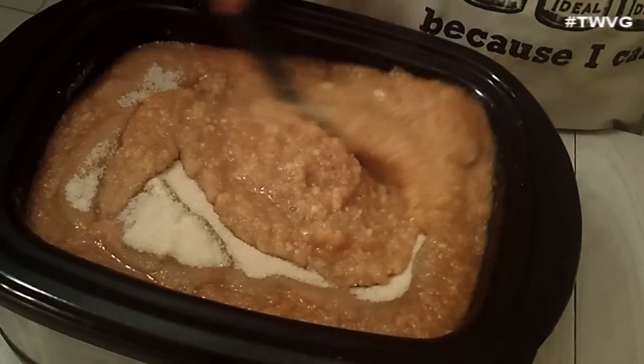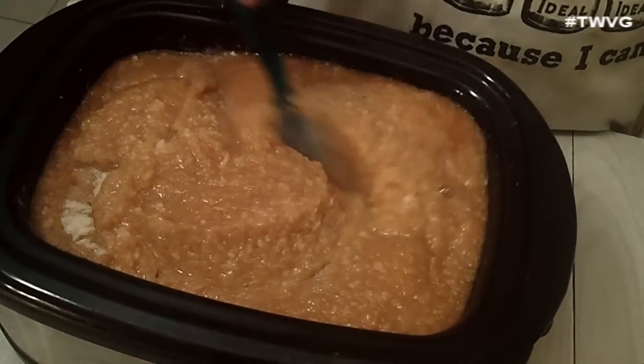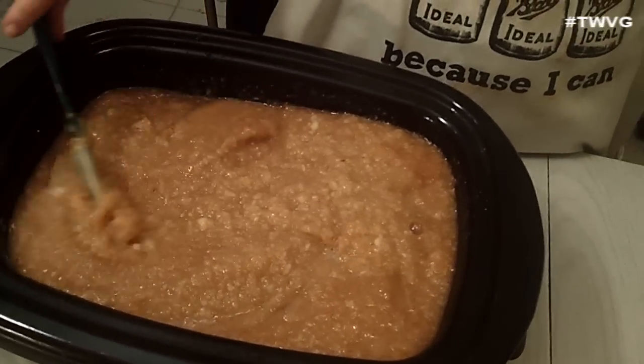Then we're going to add some cinnamon sticks. Some people will add different spices — maybe a little nutmeg or some allspice. I like to keep it simple with just the sugar and cinnamon. That's my style.